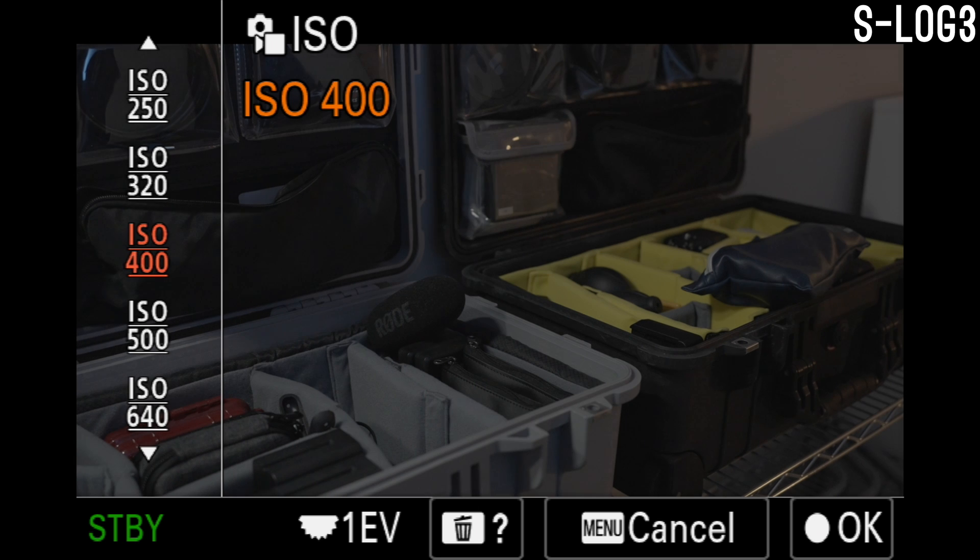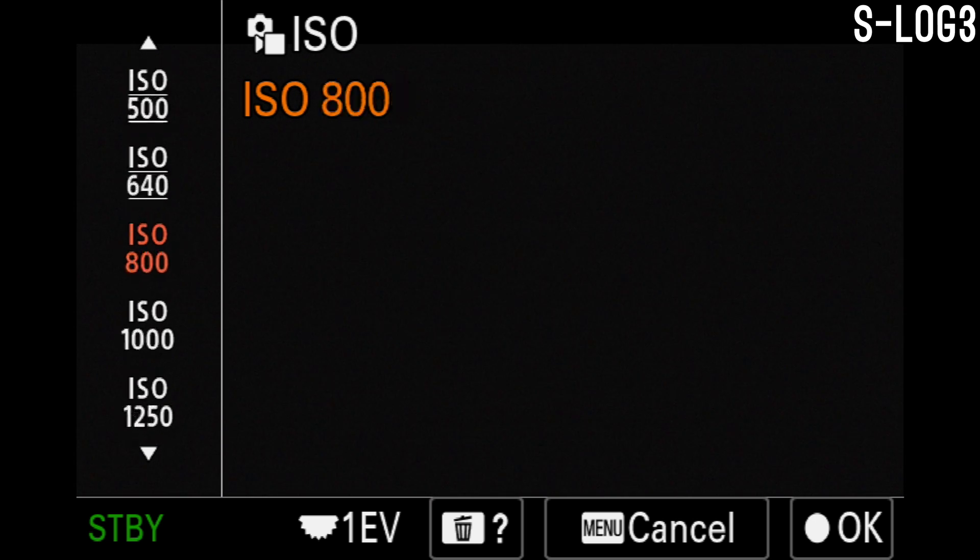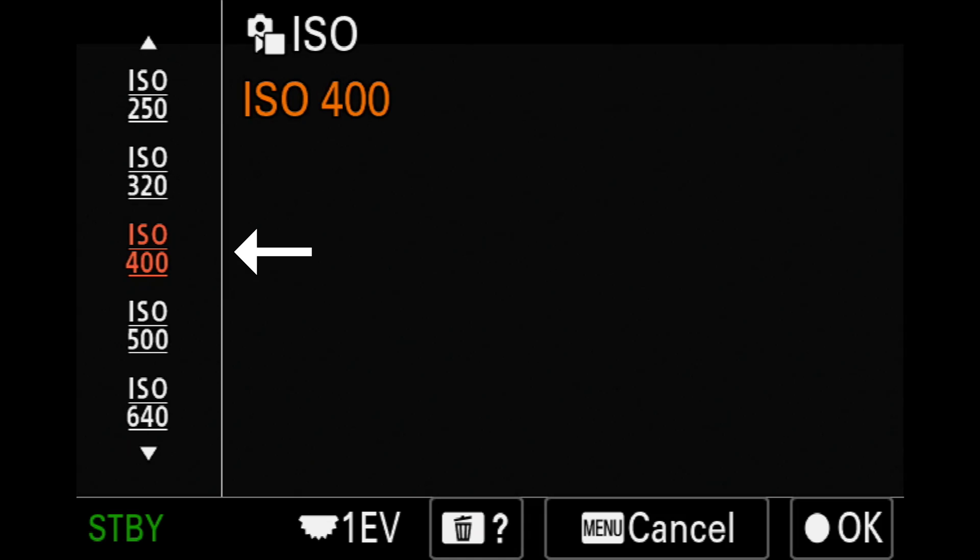For other picture profiles like S-Log3, the low ISO will be the first ISO value you find that does not have any top or bottom lines under it, which in the case of the A7IV is 800. These other ISO values that have lines above and below them are extended low ISO values. While they might give you some extra range out of these picture profiles, they are not technically the base ISO.